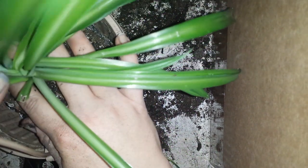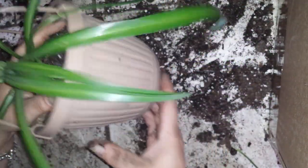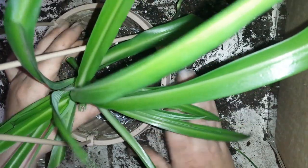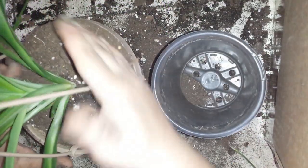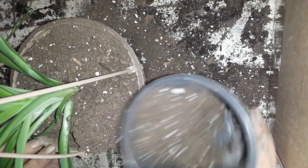So what I'm doing over here is I'm just setting it in. I've put it into the pot like this and I'm not going to mess with the roots at all. Since they like to be bound, we're going to leave them bound. And then I'm just going to take soil and fill in around the edges of the plant and pack it in there really tight.